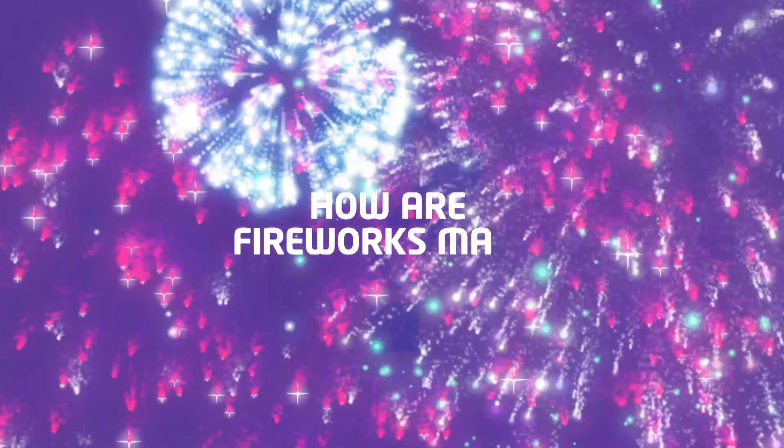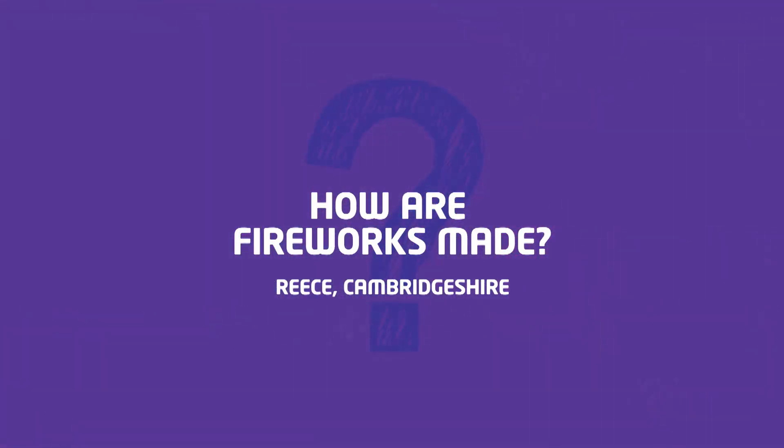Hello, I'm Dr. Tom. I'm a fireworks expert and I'm here to answer this week's big question, which is from Reece in Cambridgeshire, and it's: how are fireworks made?